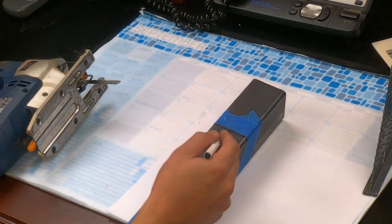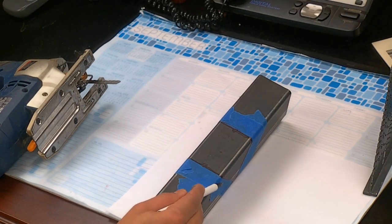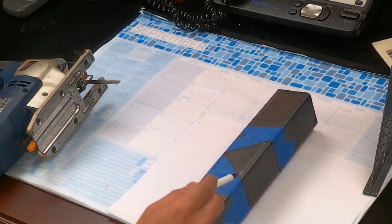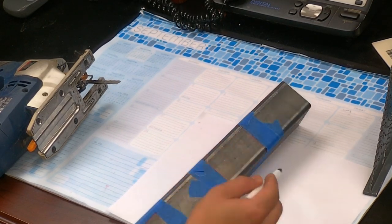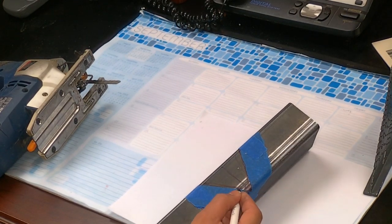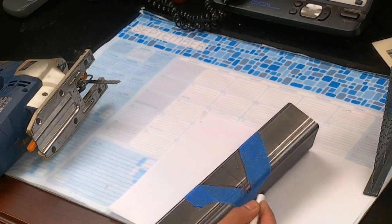We also have a hole here and a hole here. Go this way with the jigsaw, this way, this way, this way — so this section, this section, this section, and this section should all be cut. Same thing on the other side — we have a hole here. Go this way with the jigsaw, this way, and then back this way to finish the corner.